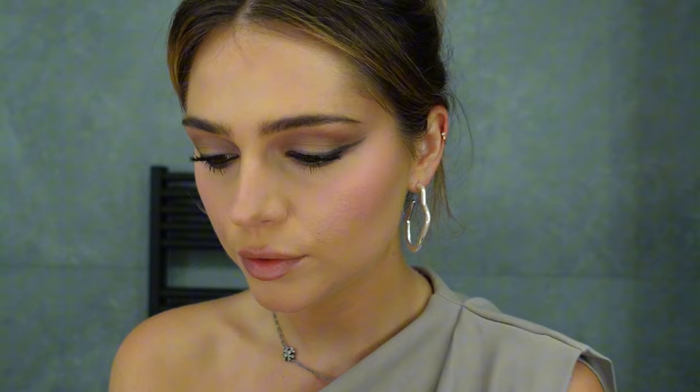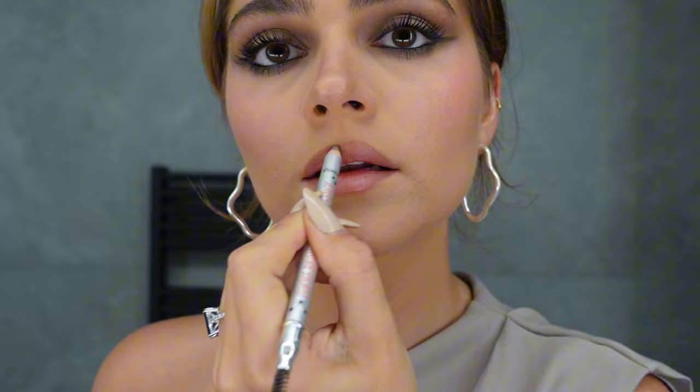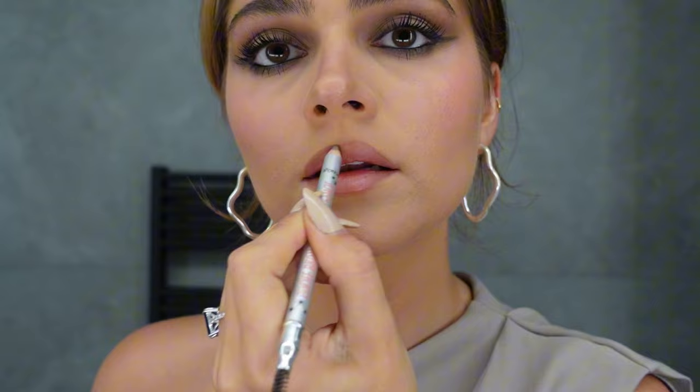Now we are going to create a lip combo. Let's check her lips one more time — you can see her lip liner. I'm trying to use this brow pencil in shade 4 from Benefit, it's the Gimme Brow pencil, and I'm trying to overline my lips with this shade. It's such a perfect lip liner!